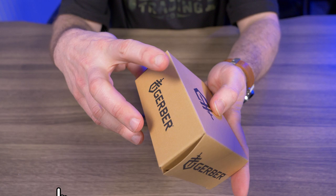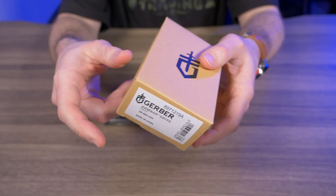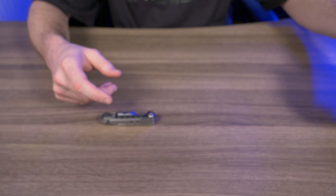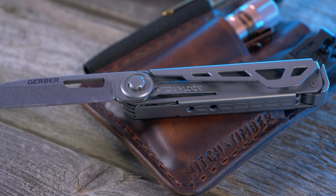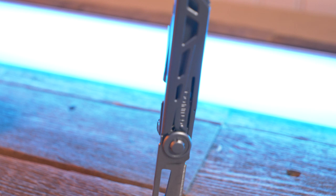The Gerber Armbar Drive comes in a pretty plain box with the Gerber logo on the front and some info on the bottom. Let's put all that to the side and check out the Armbar Drive itself. When Gerber announced the Armbar Drive, I was pretty excited — I'm always on the lookout for new multi-tools, especially smaller, more compact ones that have all the tools I use on an everyday basis.